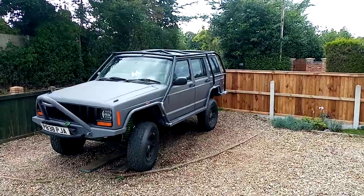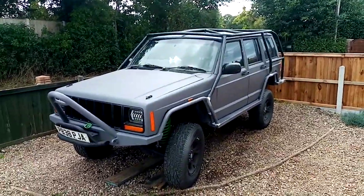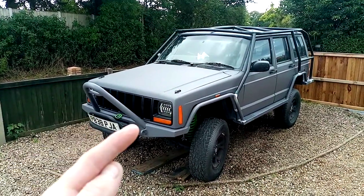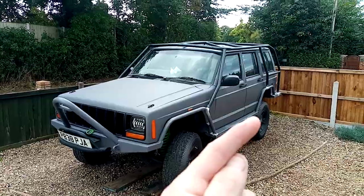What do you guys think? Just so you know, the grey stinger bar you see, the bumper, and all this other cage — that's all going black as well.